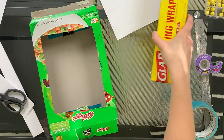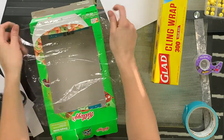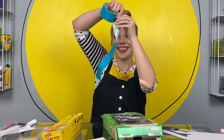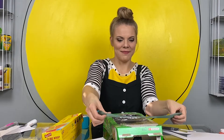Awesome! Cut your plastic wrap so it's big enough to cover the window you made in your box. Then just tape that in place. I love the sound that duct tape makes.